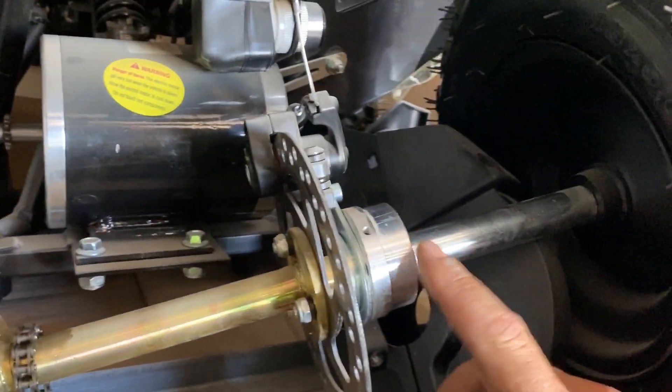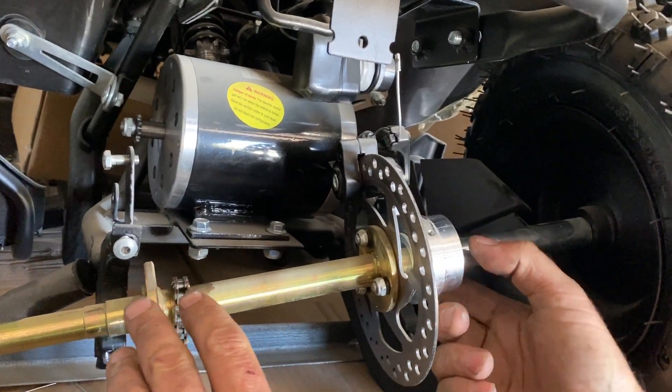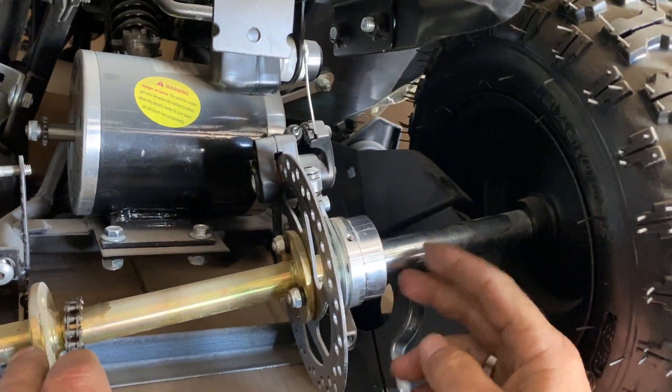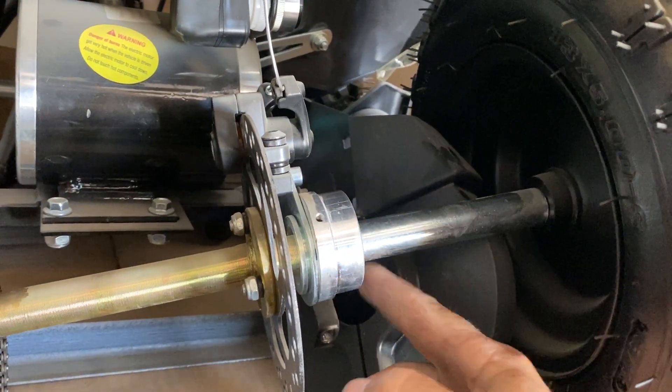On the back of the thousand watt, the rear end — we had to take a sprocket off this one — but it's the same thing. You're gonna see two of these. What they are is they're just half moons. You can see it's bigger on one side than it is on the other.